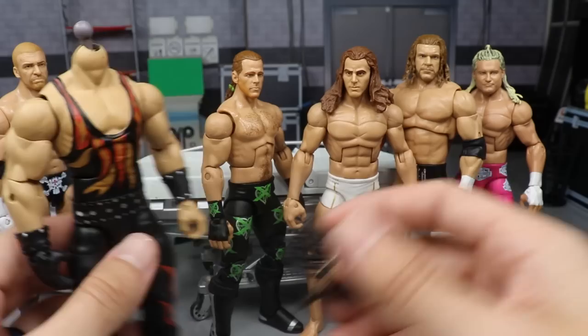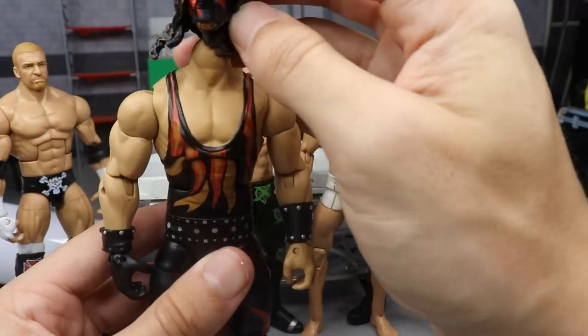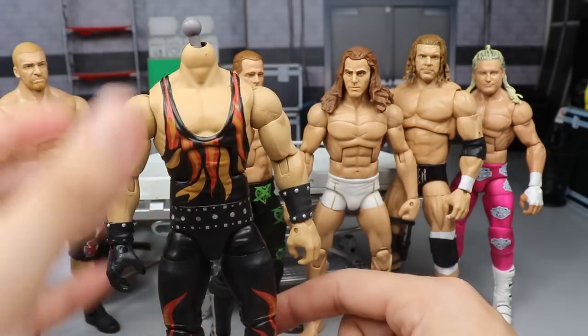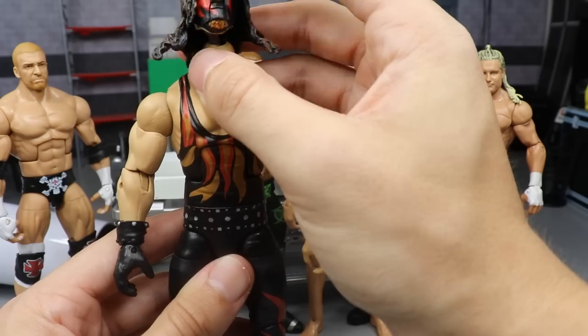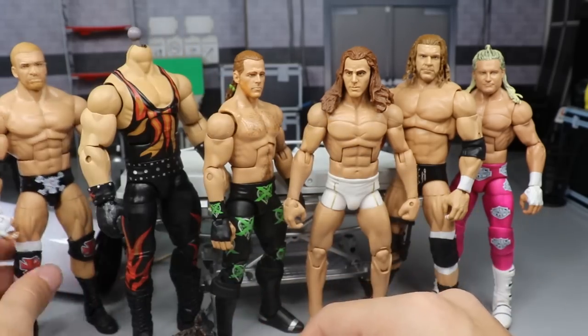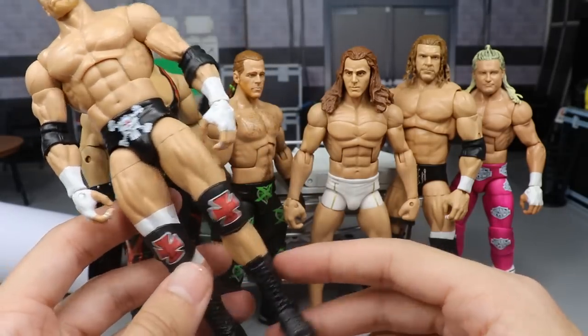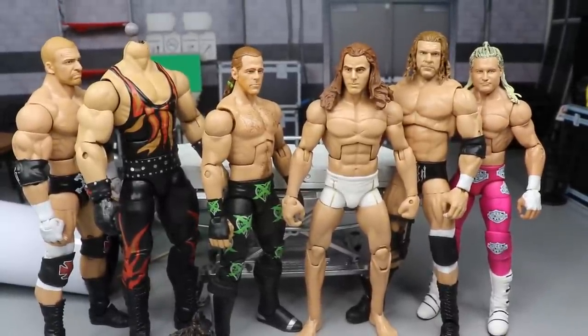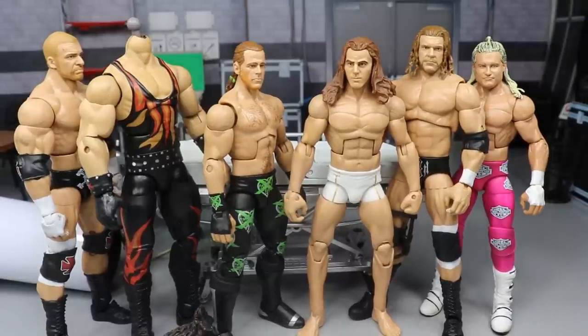Moving on to Kane — this is unfortunate, I'm gonna have to figure out how to mod that head sculpt, but the sculpt itself looks great. I think once we get it onto the body with the bigger Brock Lesnar arms it's gonna complete the look. The rest of our stuff turned out successful — I'd say it's a successful day of surgery. I hope you guys learned some stuff. Check out the playlist for episodes 1 through 34, and thank you so much for watching. Subscribe, follow me on Instagram and Twitter at MyDamnToys, and I'll see you in the next video.